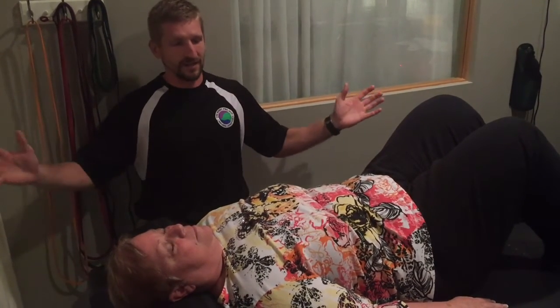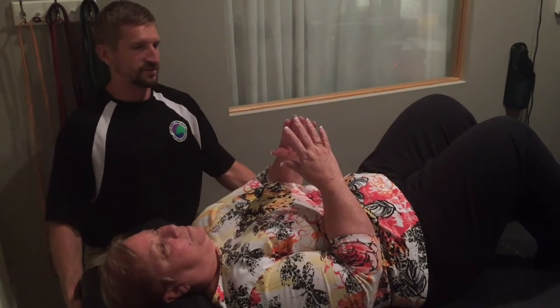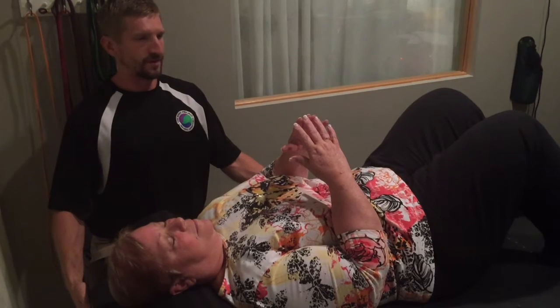A lot of people don't have matched inhales and exhales, so the hand movement helps with that. Linda's going to start her breathing — listen to how she breathes, hopefully you'll be able to hear her. Let's see what she's doing, and whenever you're ready.